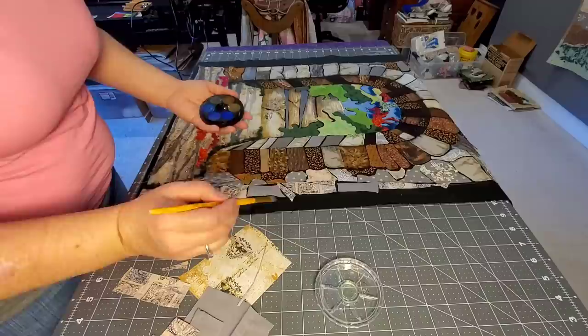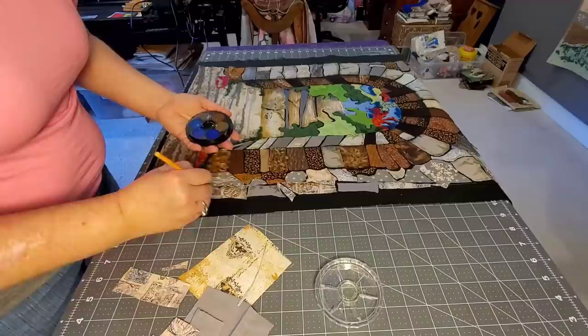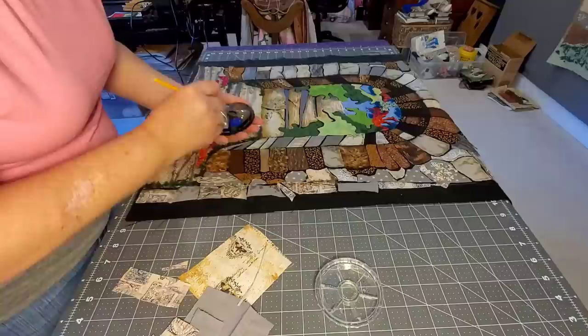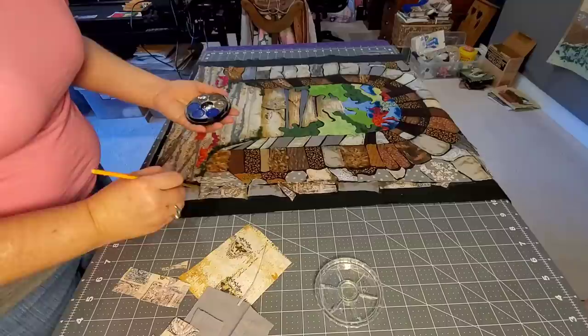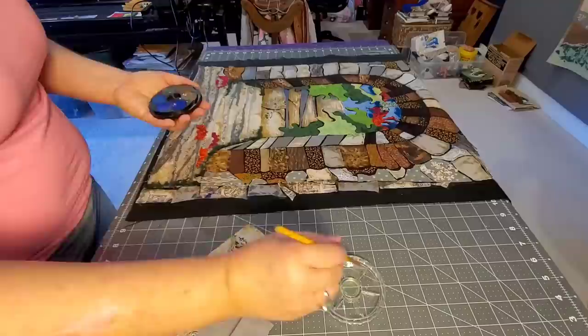While the glue is drying, because I had gone in with some watercolor paints and Inktense pencils and shaded a lot of the fabrics on my quilt top, I'm going to go ahead and touch up the new fabric that I've added, because it was a little brighter than all the other pieces. I really want these pieces I've just added to blend in, so I'm just adding some shading here and there throughout my pieces. Once I'm done, I'm going to let this sit and dry and make sure everything's nice and dry before I move to the next step.